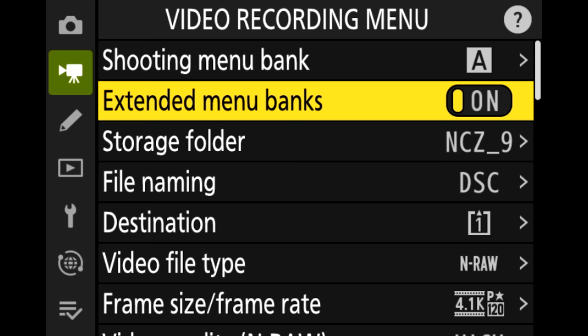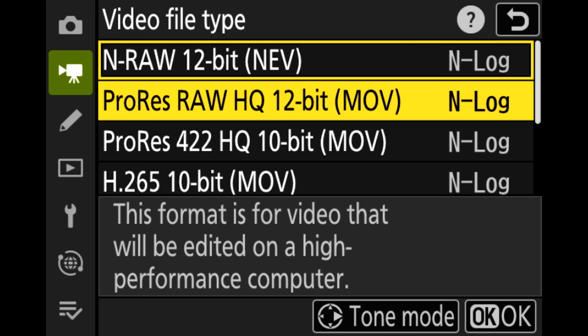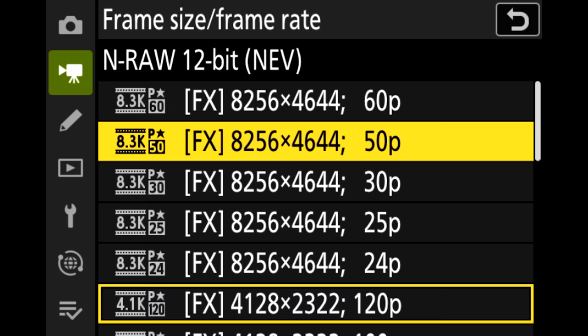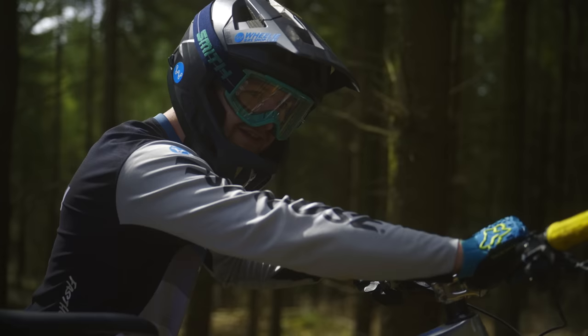One of the great things about firmware 2.0 is that we not only get all the options we had previously with ProRes, but we now have options to shoot in ProRes RAW and in NRAW. If you want to shoot in ProRes RAW you can shoot in 4K 60, but because I really want to slow this footage down and get that 4K 120, that's why I'm using Nikon RAW in this instance. All these different resolutions and file formats give you really great flexibility when creating your content.